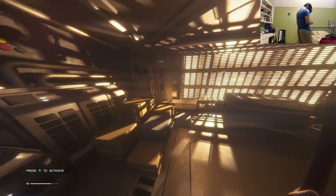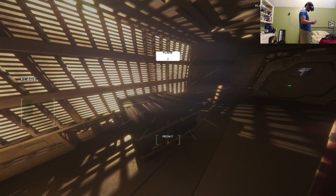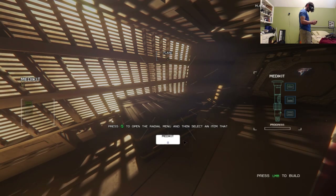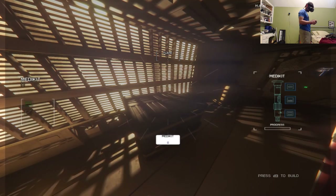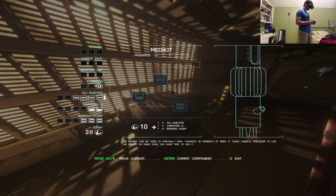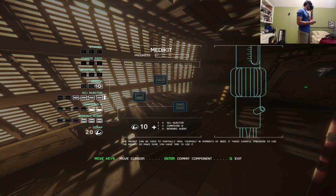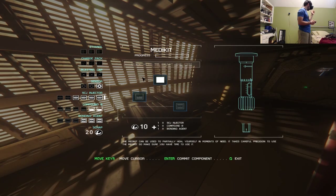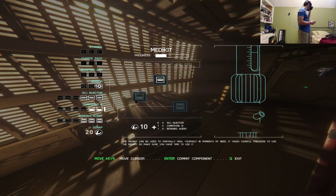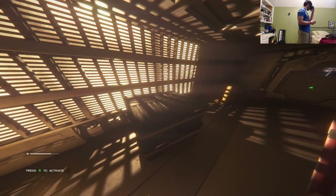More scrap and a medikit are picked up. The game prompts: 'Use B to access the crafting menu.' They work through the crafting interface together. John is missing blasting caps, a charge pack, and ethanol for some recipes, but the medikit only needs an injector, a compound, and a body agent — which they have.